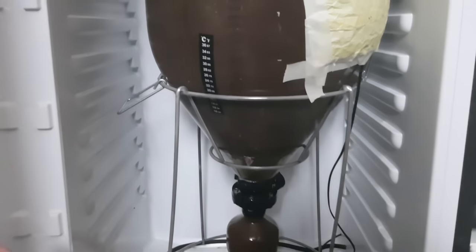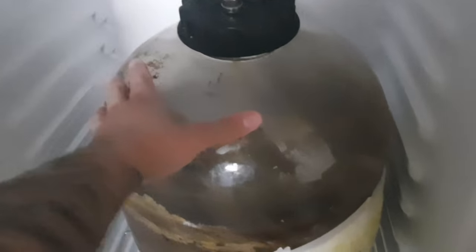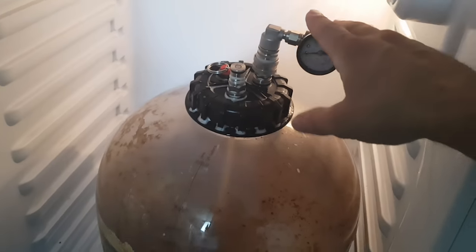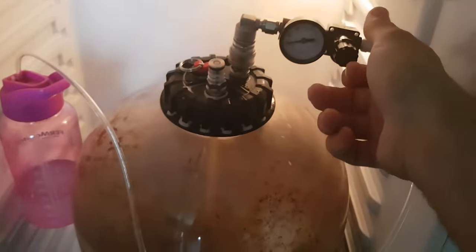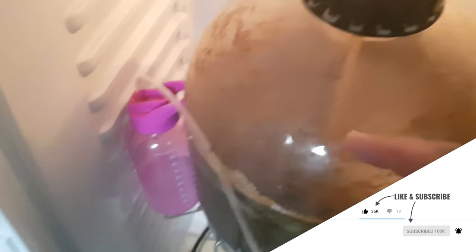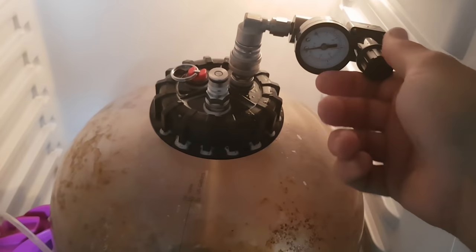Beer is in the Fermentosaurus and the Fermentosaurus is in the fridge. The Fermentosaurus is pressurized. I'm going to hook up the Spundt valve — everything is set. The Spundt is hooked up and the Fermentosaurus is hooked up.